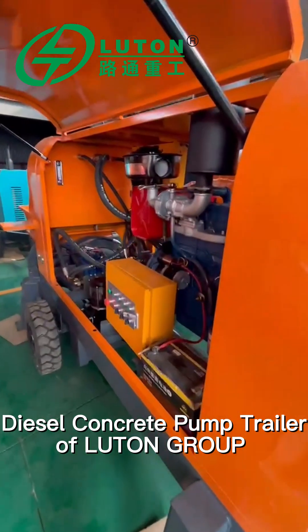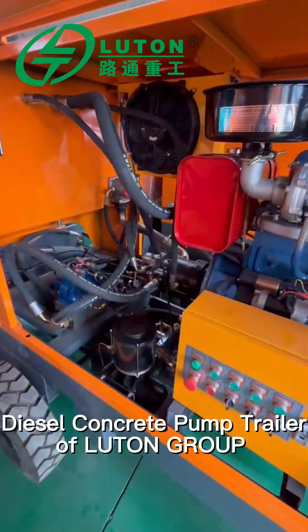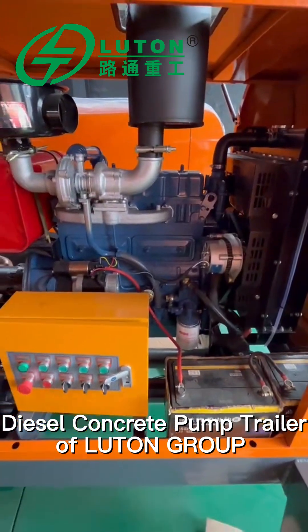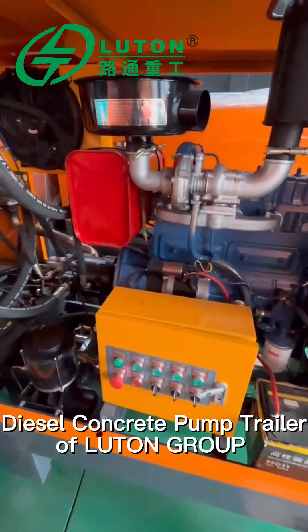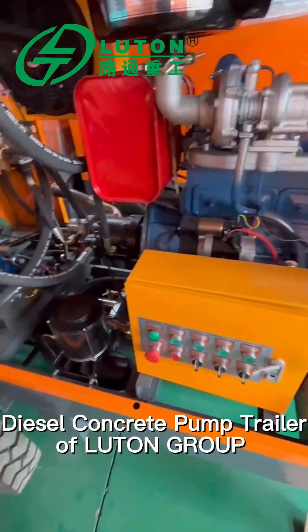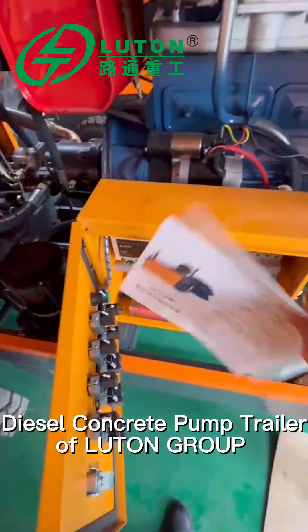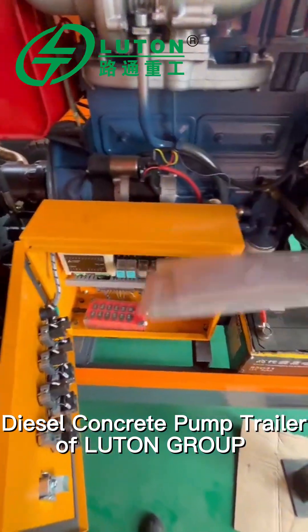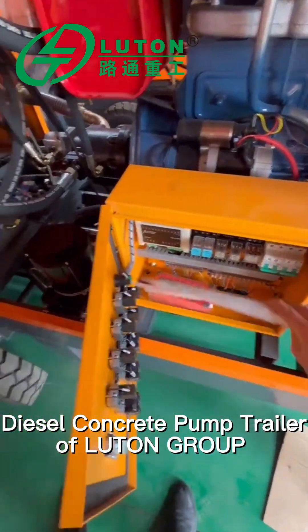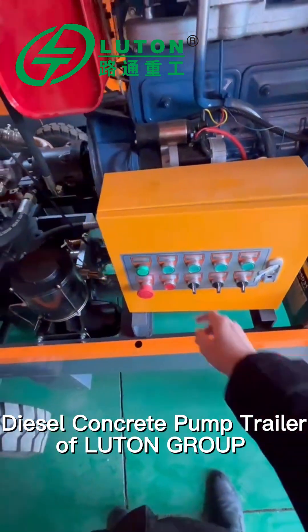This is a 40 model diesel type concrete pump. This is a diesel type, so this is the engine here. This is the oil tank. This is the control room — open the control room and you can see the elements from here. This is the instruction for this machine. This is the remote controller; you can see the buttons, which are in both Chinese and English.